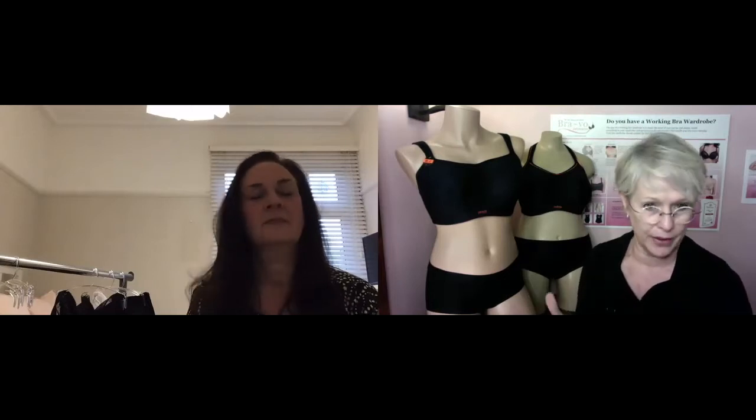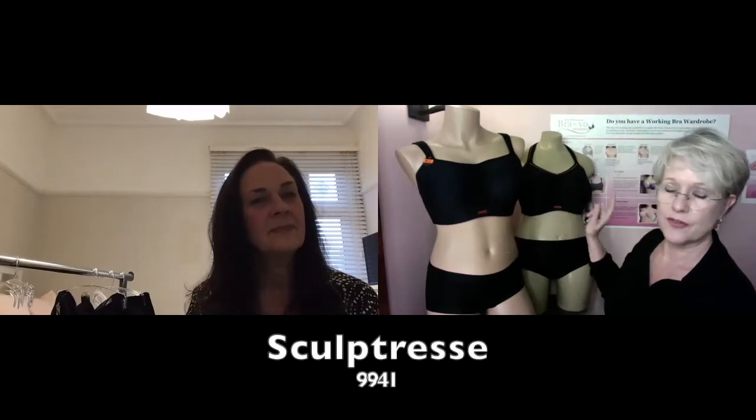Thank you for coming back again. You have such a wealth of knowledge, not just on Panache and Sculptress, but on the industry as a whole. Today in our Style Spotlight we wanted to talk about the two best sports bras we carry from your brands: the 5021 from Panache and the 9441 from Sculptress. We'd like you to talk about what they have in common and the differences between the two, because they are really unique in themselves.